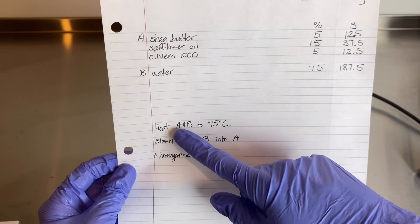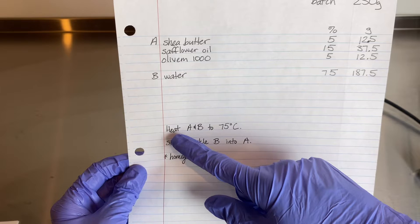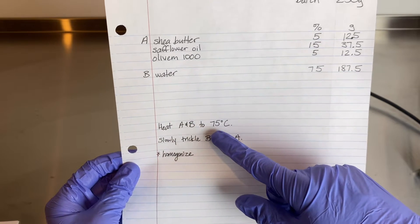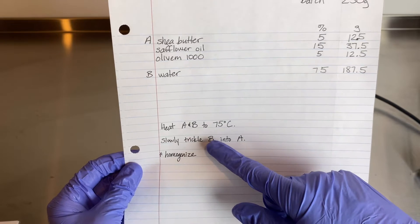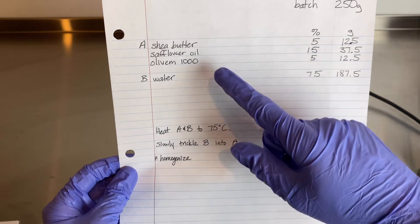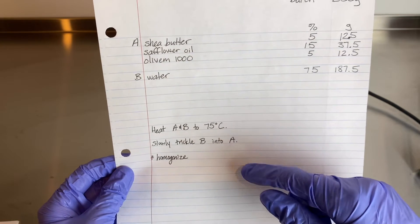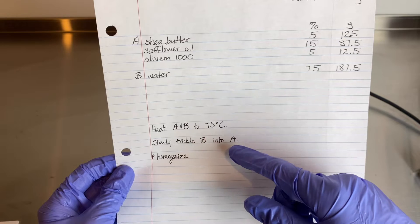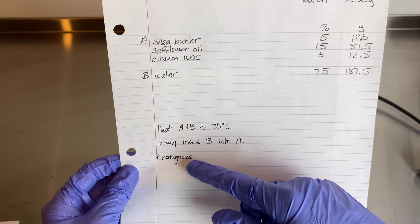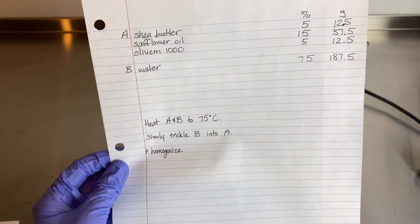This is my method of formulation. I am heating both Phase A and B to 75 degrees Celsius and then slowly trickling Phase B into Phase A — so slowly trickling the water into the oils. I'll be stirring both until the water is incorporated, and then the only difference is I'm going to homogenize one and continue stirring the other.